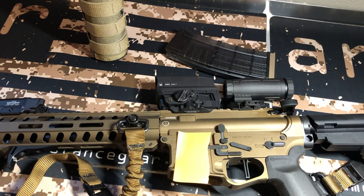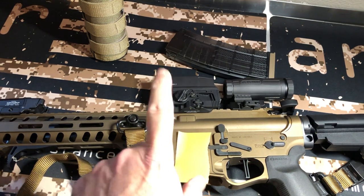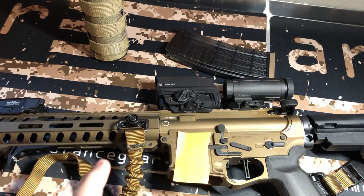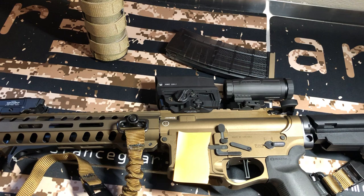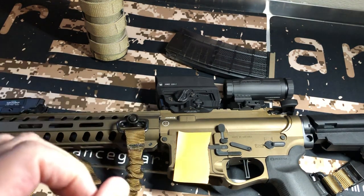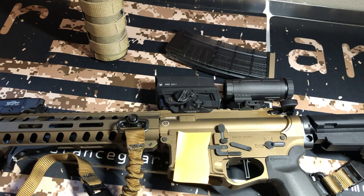I wanted to try a different sling — I've got Vickers and other stuff. What do I like about the AMG UH1? The cool thing about the Gen 2 is it's all made in the US, except the holographic reticle itself, which is actually made in the UK. All of the housing and everything else is US-made.